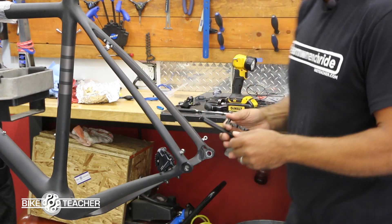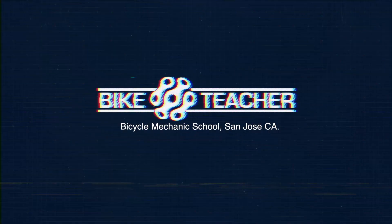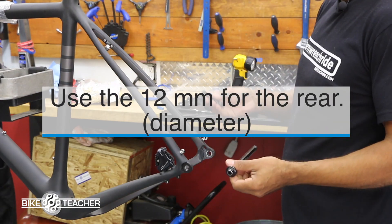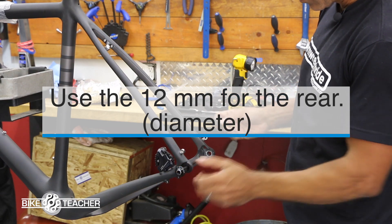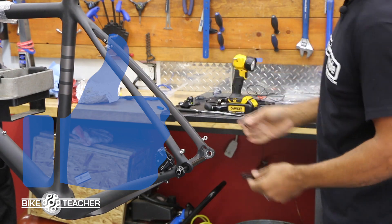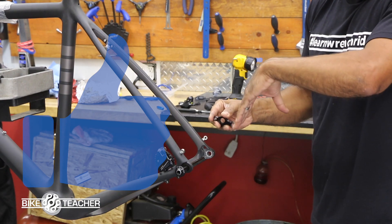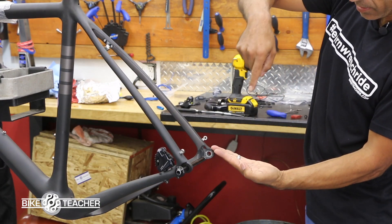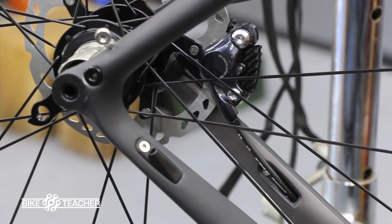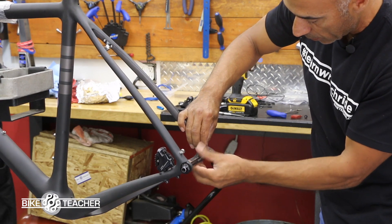For the rear, I'm going to use the through axle as a guide to line up the derailleur hanger. Take the little bolt out — it's very similar to a chainring bolt. Get the orientation correct: we have that ledge, and we want it sitting facing up like this, so when we put the derailleur hanger on it comes down and sits into that ledge perfectly.